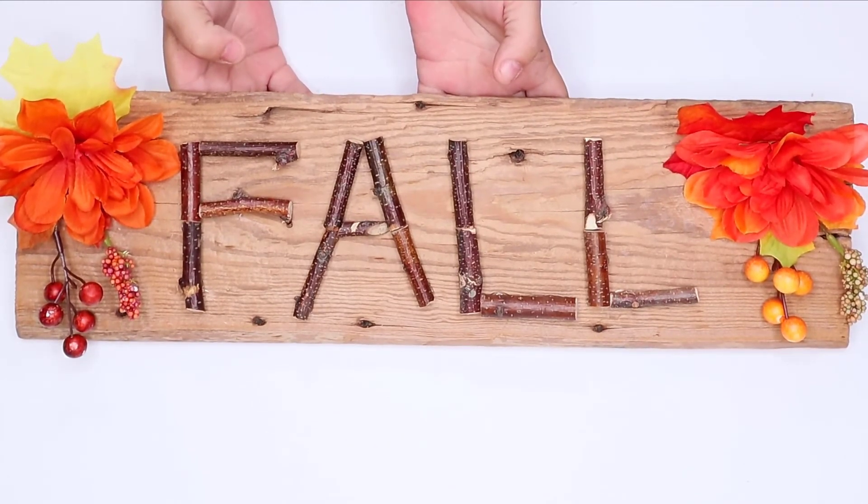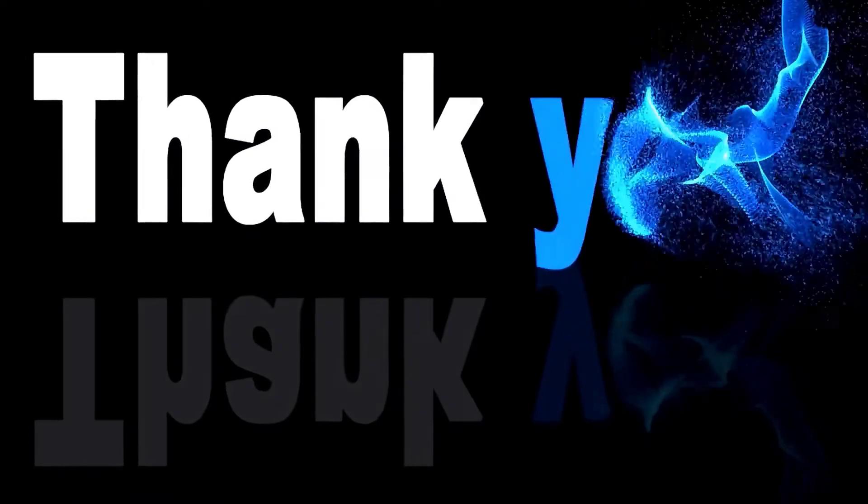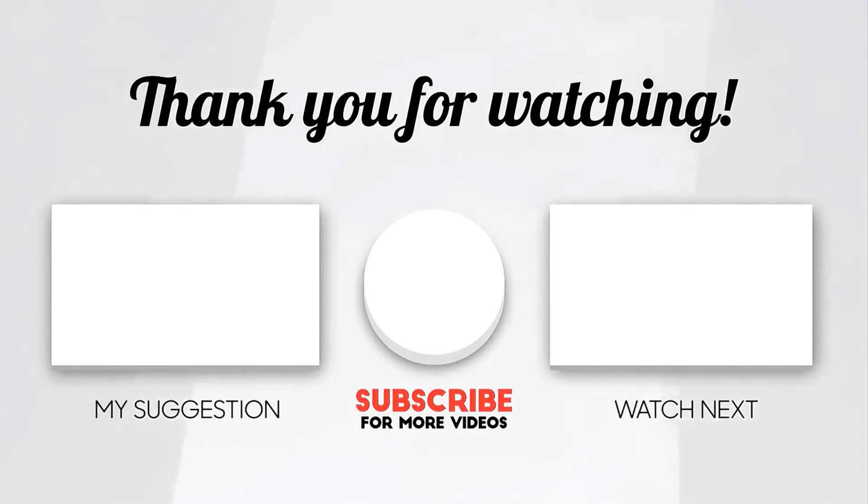I later decided to add a rope to the top of it so I could hang it on my front door. I think it turned out amazing. What do you think? I'll see you next time.